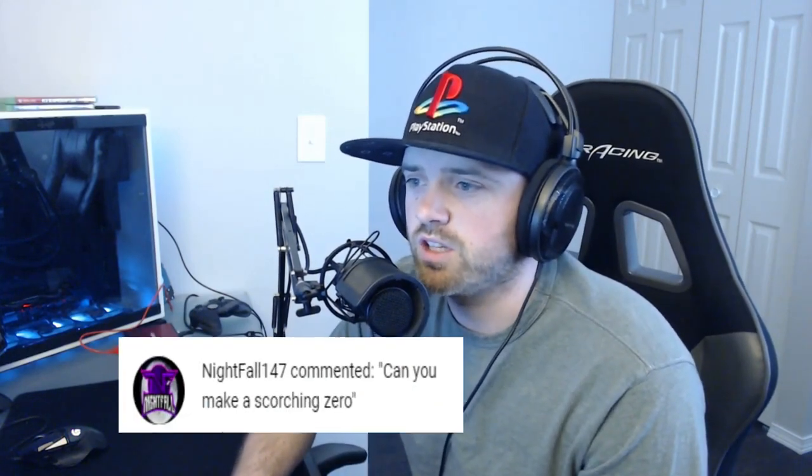What's going on guys, today we have another comment response video. This comment's coming from nightfall147 — he's left me a couple comments about this design. The first comment says 'can you do hacking the matrix and scorching zero.' I already have a matrix design video, and we've discussed that. But today what we're gonna do is scorching zero — his second comment straight up asked for that, so that's what we're making today.